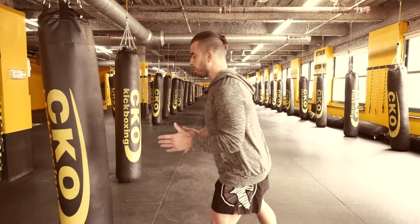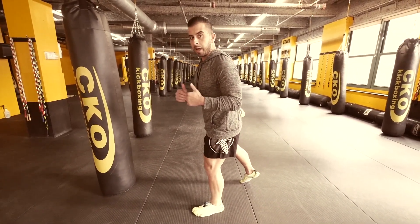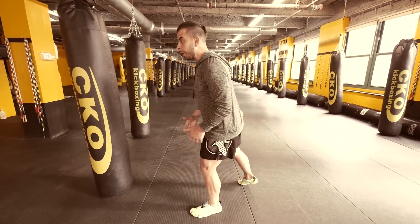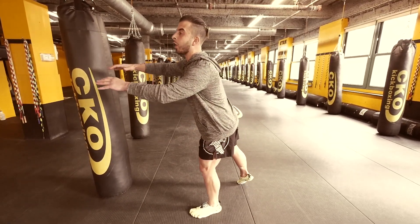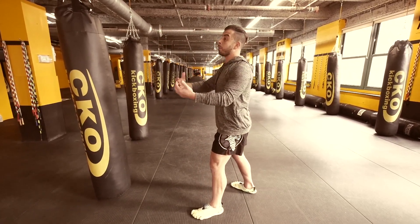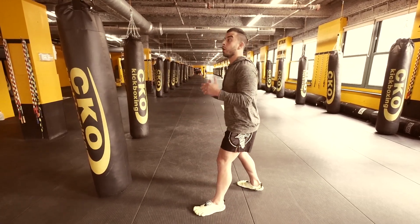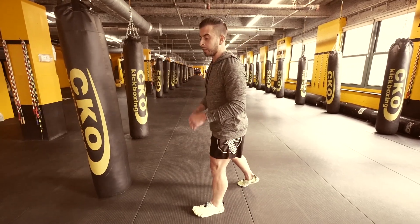So, we have our stance. First thing with the stance is we don't want too much weight forward. From the last 20 years I can tell you that's probably the biggest mistake — weight is so far forward that it's making you off balance, especially when you're reaching your arms out. It would probably be better to have too much weight back than too much weight forward. You can always use your back foot to counter and fix that section of your body.